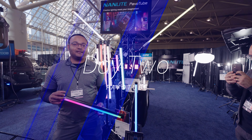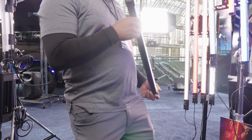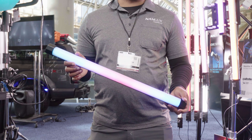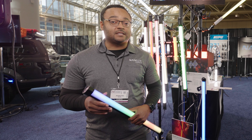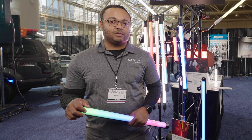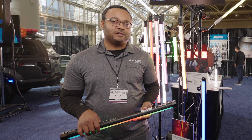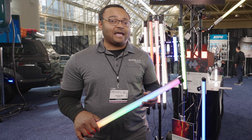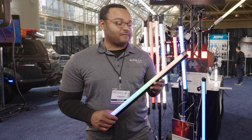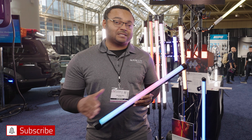Jeremy from Nanlux on day two of Pro Fusion 2022. Here we're going to talk about our tube series. We have two different lines: the C series and the X series. The C series is a single color or single pixel tube series — full color RGBWW with a CCT range of 2700 to 6500. Then we have the X series, which is our newest line and a pixel version with multi pixels — 8, 16, and 32 pixels depending on what size.